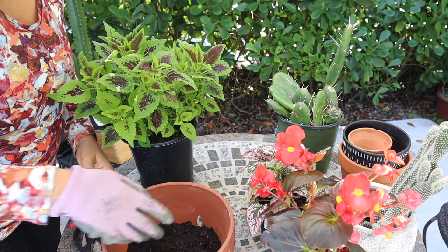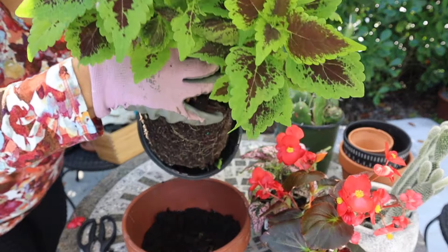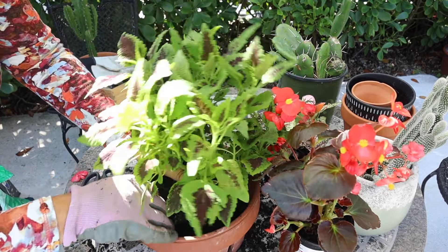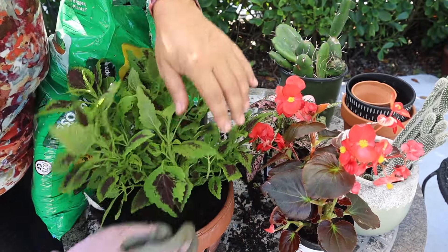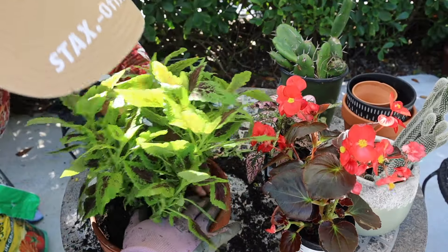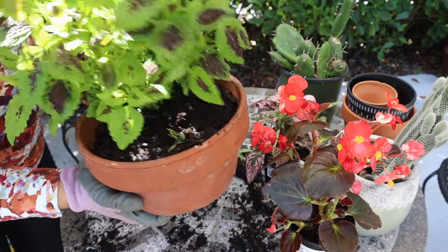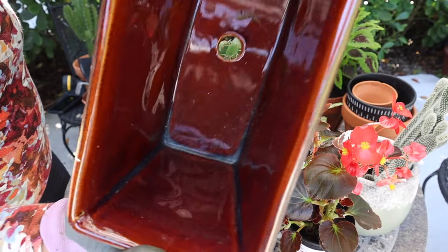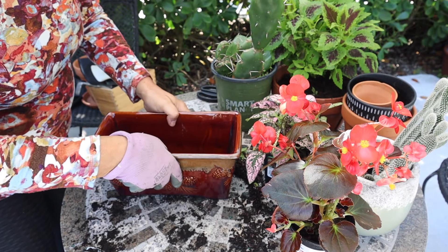Here I have the soil. I'm going to use this rectangular planter — there's a hole there. I'm going to use this one that I've had for a long, long time, so I'm going to use it.